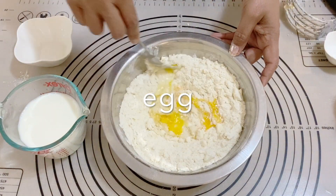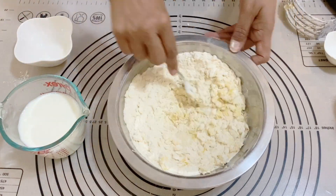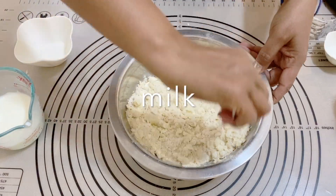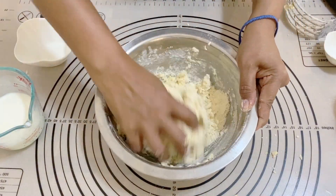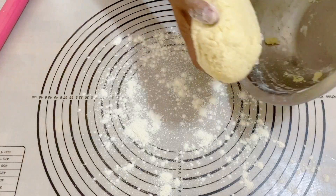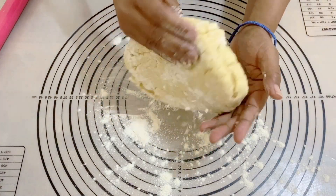Once you have a nice coarse breadcrumb consistency, you can add the egg and give that a good mix — the egg is going to give us a nice rich flaky texture. Next goes in the milk, which is going to help bind everything together. Notice I'm using a fork rather than my hands, so the warmth of my hands doesn't make the butter soft.